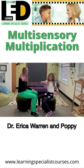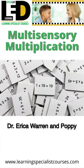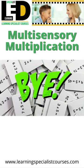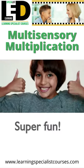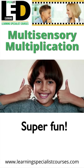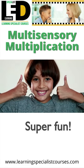I'm Dr. Erica Warren and this is my friend Poppy. Let's say goodbye to rote memorization for multiplication because I have a super fun, comprehensive, multi-sensory way of teaching this important skill.